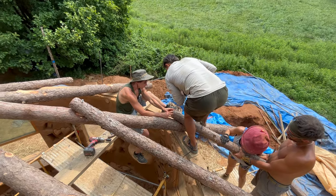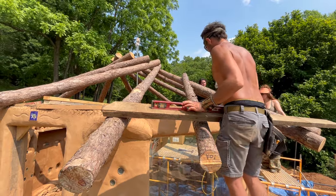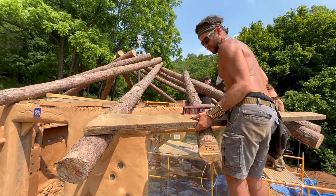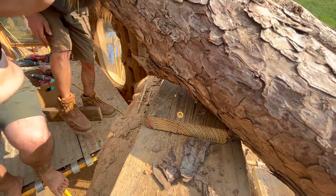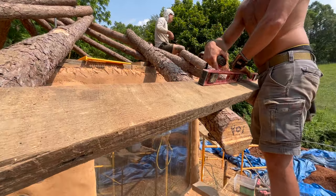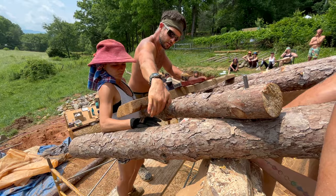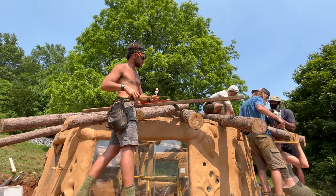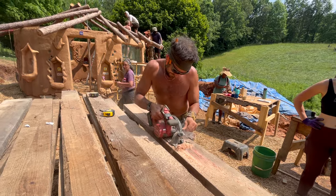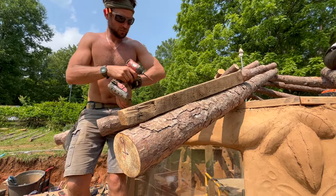Here we are installing the second secondary rafter for this portion of the roof. With our primary rafter and two secondary rafters in place, we begin to see a flat plane forming for this section of the roof. Our goal is to make this plane as flat as possible, so we go back and shim up the secondary rafters until they're at the same level as the primary rafters. We measure the length and the change in height, cut a shim out of a piece of scrap board, then screw the shims in place and come back with a saw to make any fine adjustments.